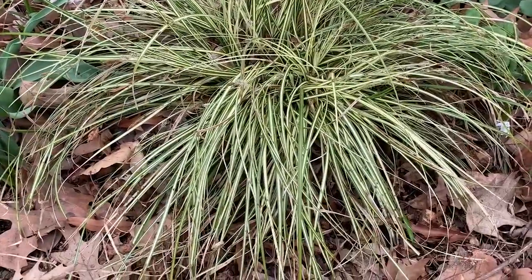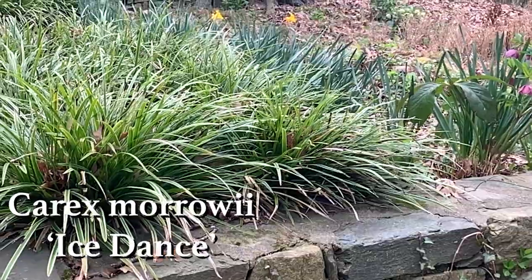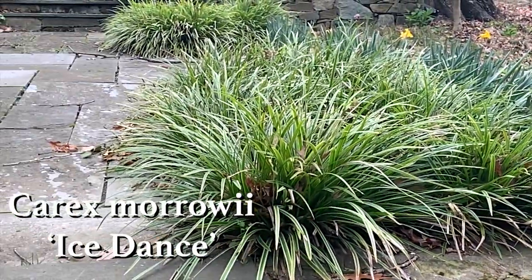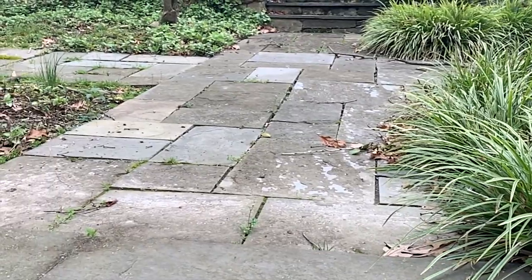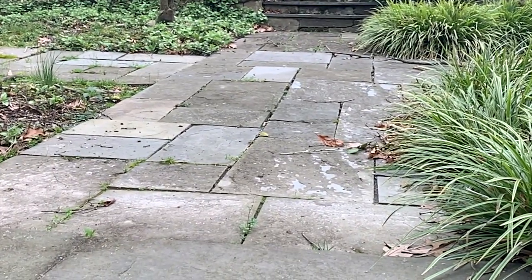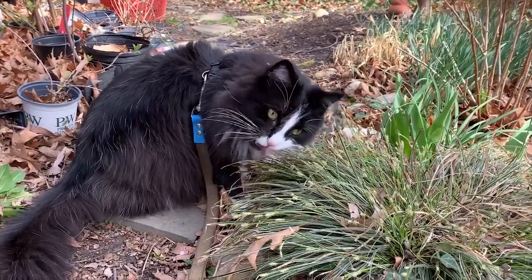Carex is a low-care plant. In late winter, you may need to rake out fall leaves that get caught in its interior and cut back any foliage that looks tattered and worn. Best of all, Carex is deer-resistant and has few critter issues, though my cat Santino likes to take a nibble on the blades occasionally.